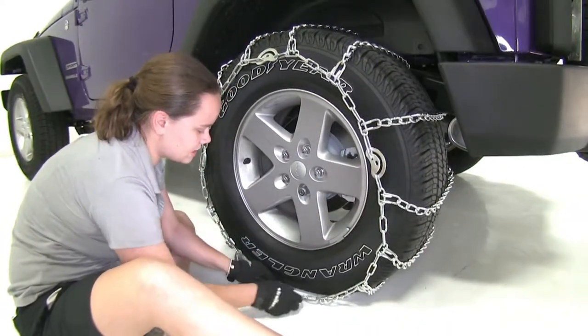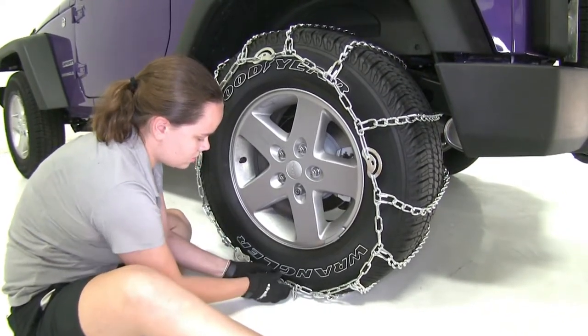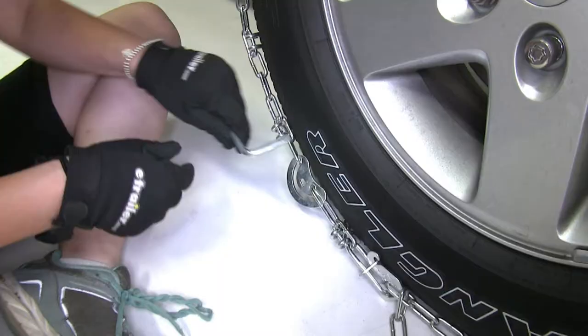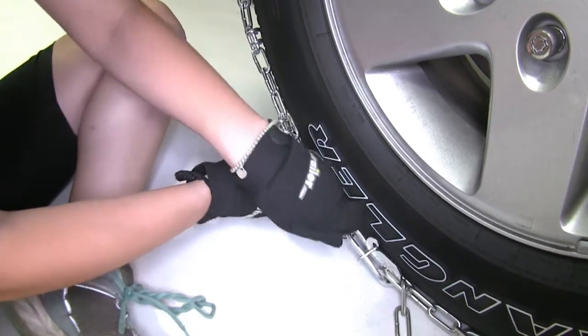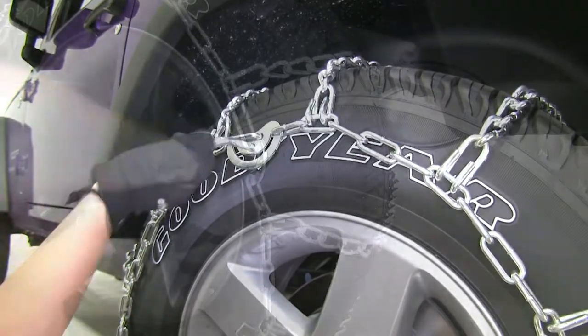Once that's connected, we can rotate our CAM hook back. Use the triangular keeper and hold that in place. Next, we'll take our CAM tightener tool at each of our CAMs and tighten those up. We might not be able to get all of them, but we're going to go around our tire and get as many as we can.